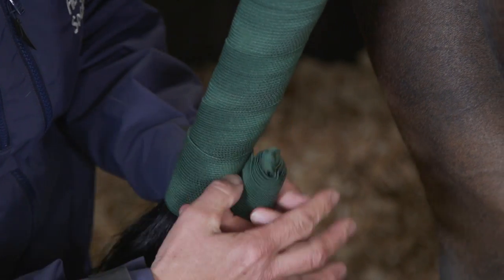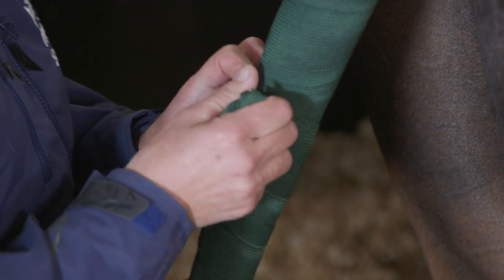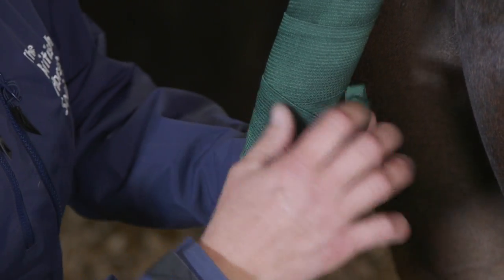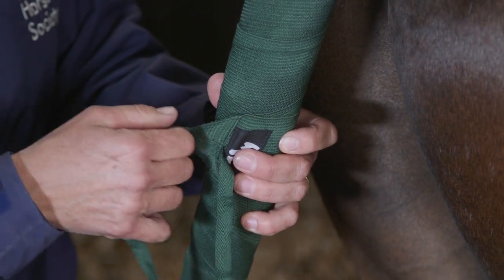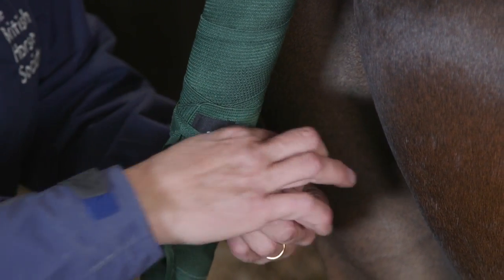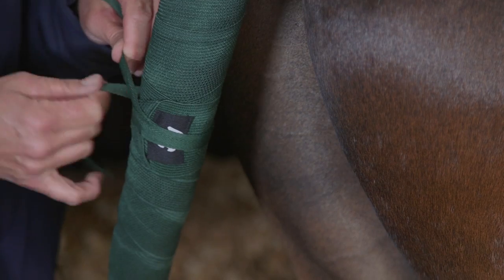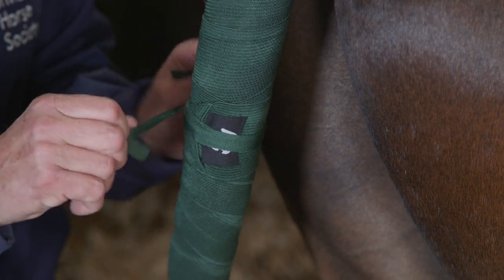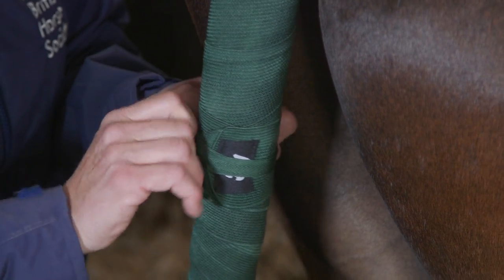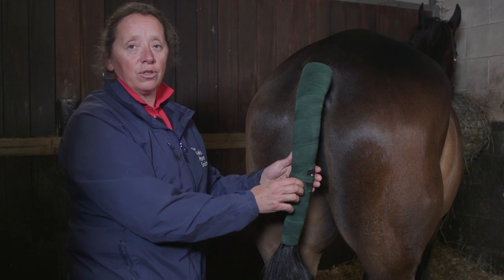So having secured the bandage that far, we then work our way back up and we try and make sure that we finish approximately a third of the way down. Then with the tapes, we bring the tapes keeping them nice and flat — that shows we keep the pressure even — and we very quietly and quickly do the tapes up at the side of the tail. The reason we tie it at the side is in case the horse leans back and rubs it on a trailer or lorry if he's travelling, as it could cause a pressure point.